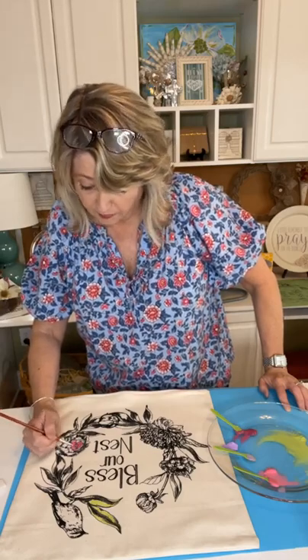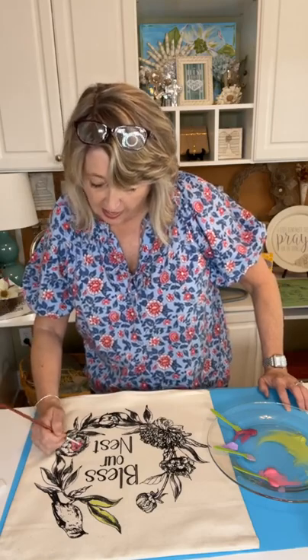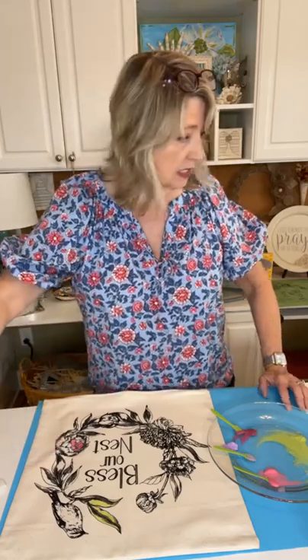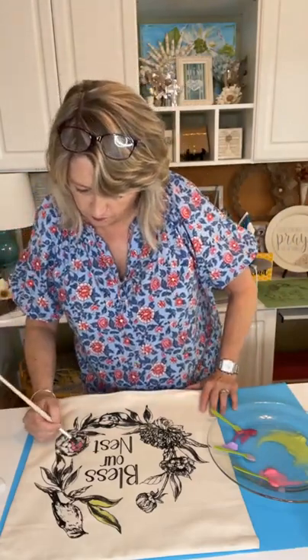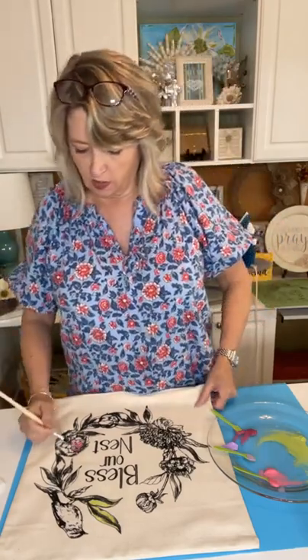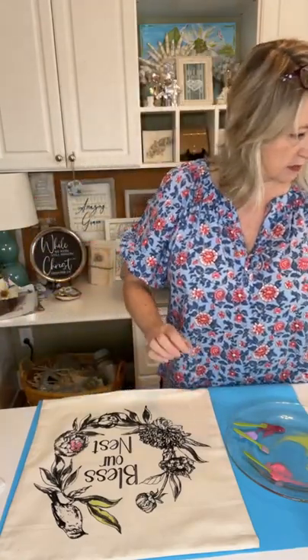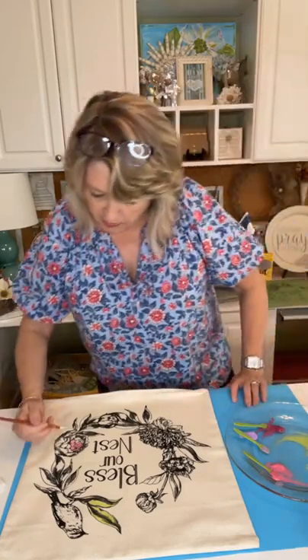This really is so much fun, and after it's all finished and dry I will heat set it and could wash this pillow if I wanted to. If you dab your project with just a brush that has some water on it, it will lift up some of the color to make it lighter. I'm wanting this center to be much darker.